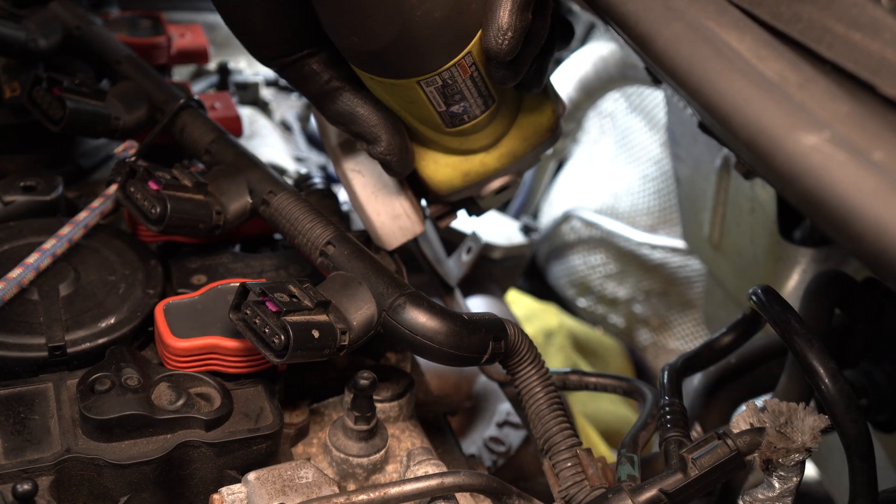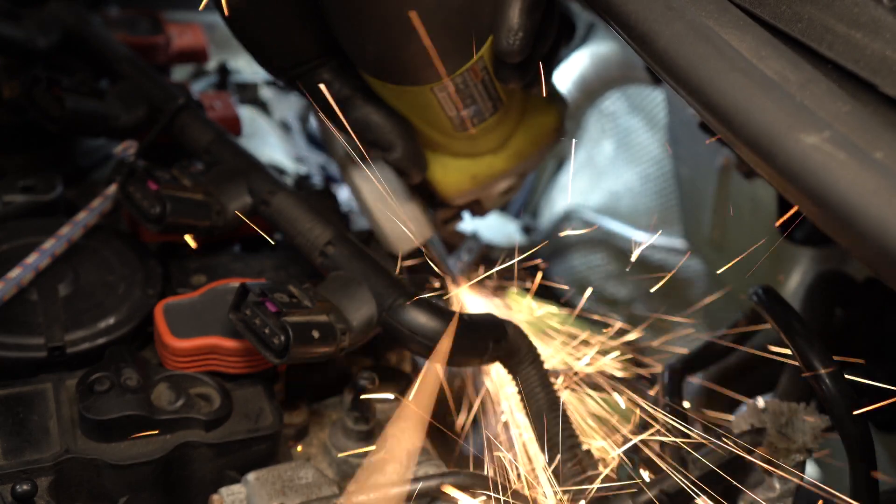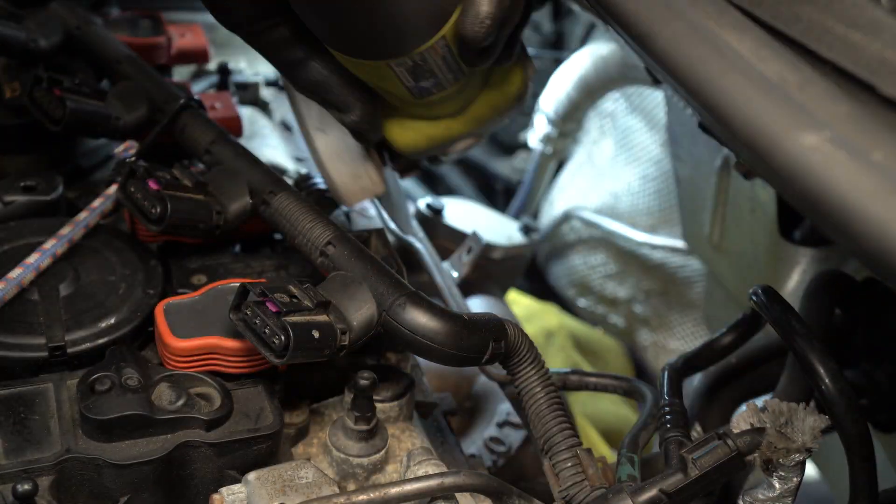I'm going to cut off this piece of metal that's attached to this pipe, because I won't be using it again. If you choose to cut yours, just be careful not to cut the pipe.